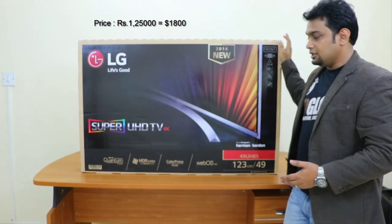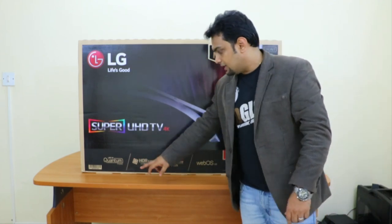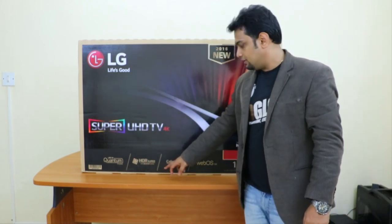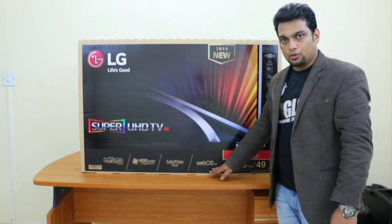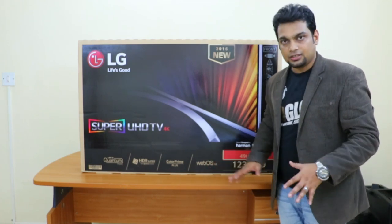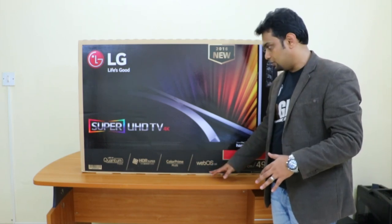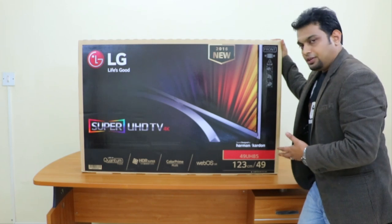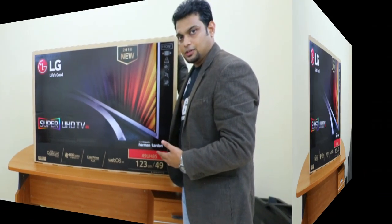In this video I will be telling you the new features that LG has introduced such as Quantum Display, SDR Super with Dolby Vision and Kodak Prime Plus. I will also tell you about WebOS 3.0 — how the interface looks and what improvements it brings from 2.0 to 3.0. So quickly I will unbox this TV and show you what it comes with, so stay tuned.